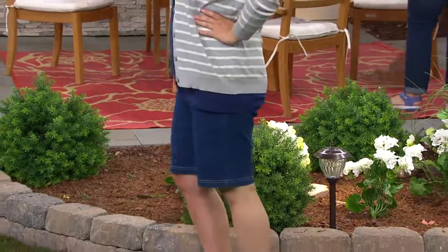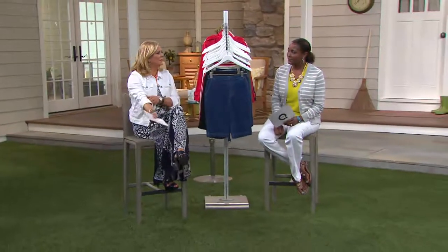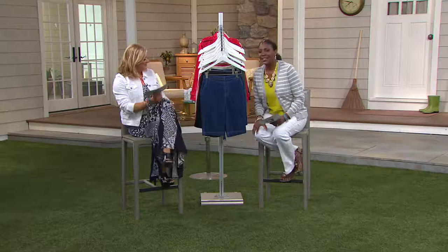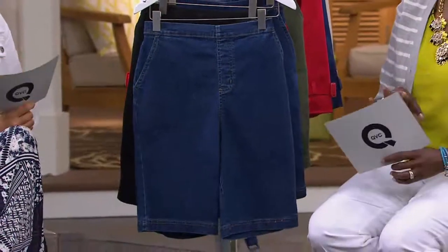Every year when Easter comes around, everyone goes it's early, Easter's early. But I think Memorial Day is early, so it's still a little windy and nippy in the studio. It's windy in here, we're really outside. All right, so we need some shorts. With HAL Timeless, and as you saw, we have different divisions within the pants collection of Denim & Company.